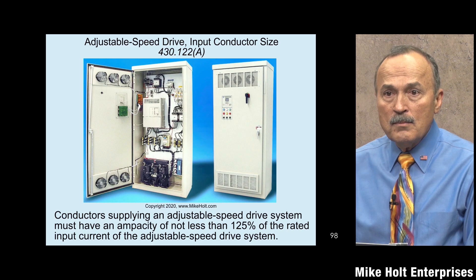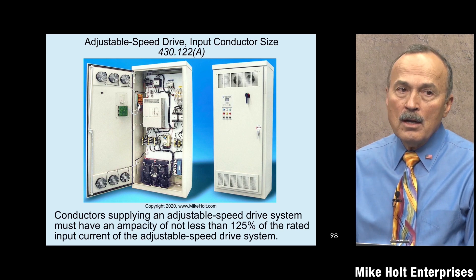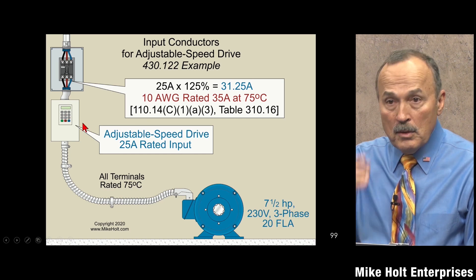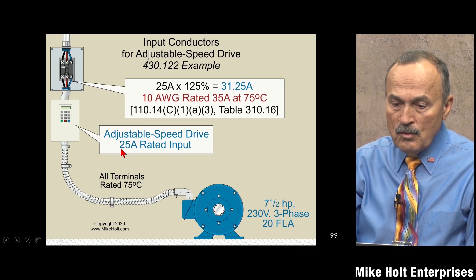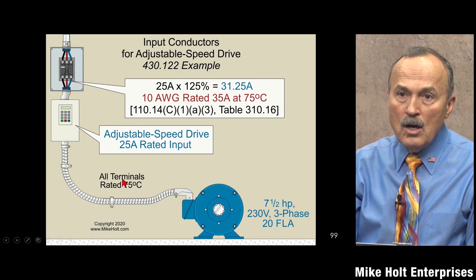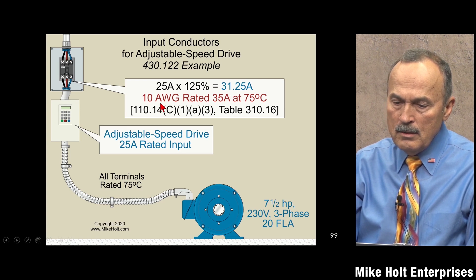Wires from the drive to the motor are branch circuit conductors to a motor, so those are sized at 125 percent of the motor FLC. For the conductors to the drive: if the drive nameplate and instructions say 25 amperes, multiply by 125 percent = 31.25 amperes. At 60°C, using Table 310.16, 10 AWG wire is rated 35 amperes — that would be the conductor size.